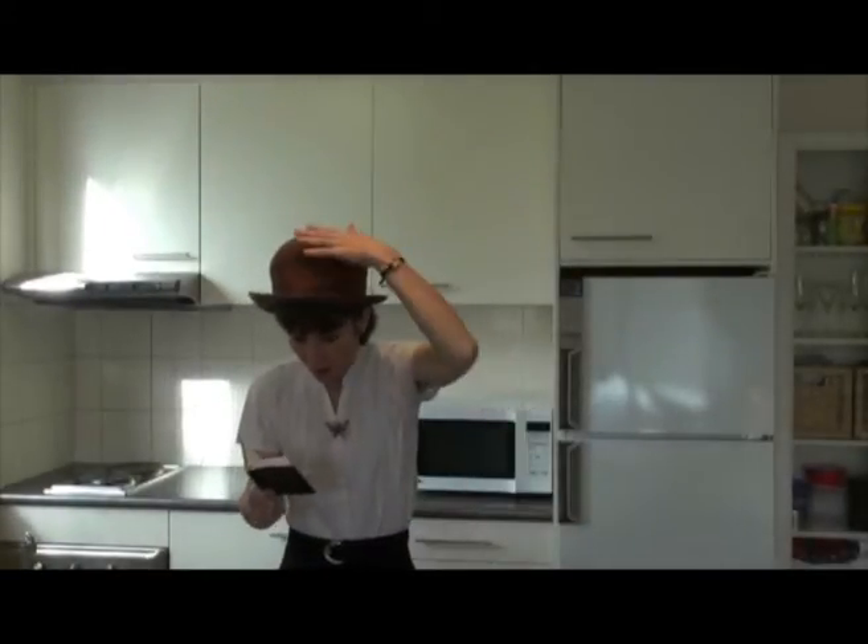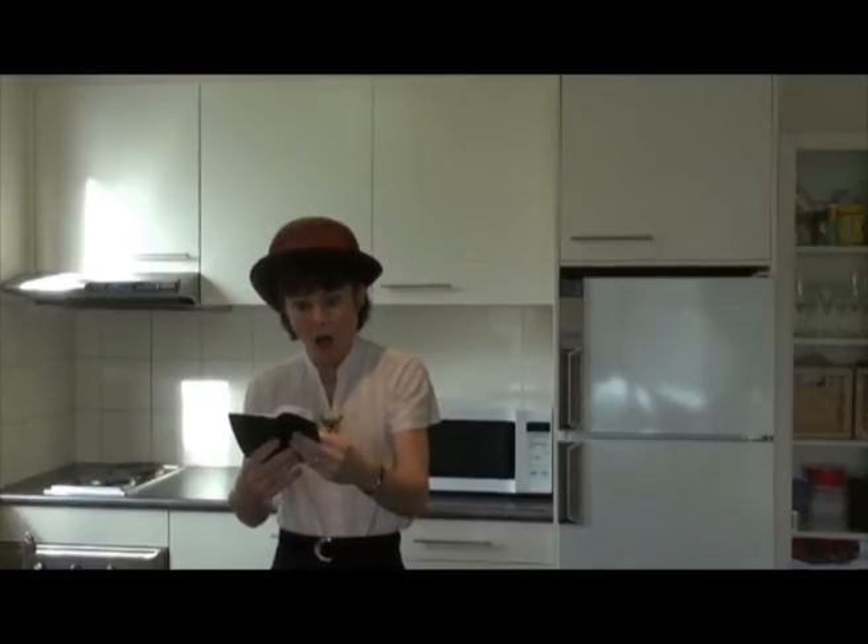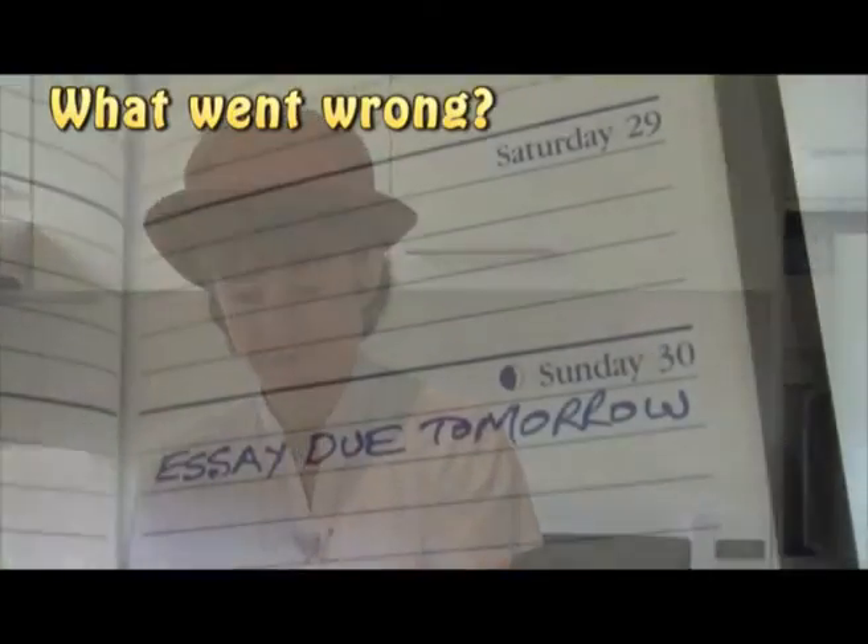Writing an essay is a bit like making a cake. It doesn't always work. Well, of course I should have been more careful. What went wrong?